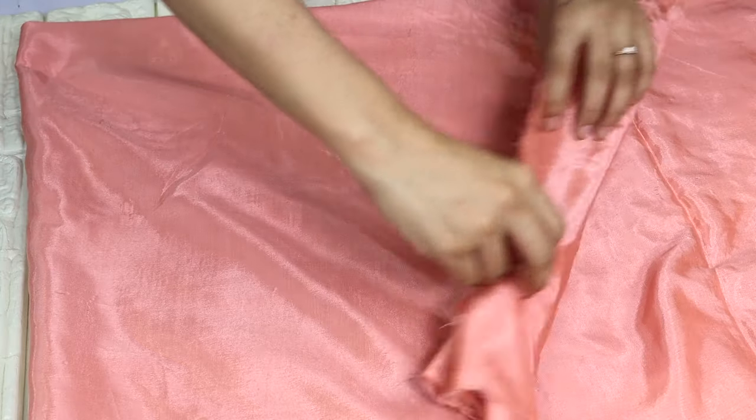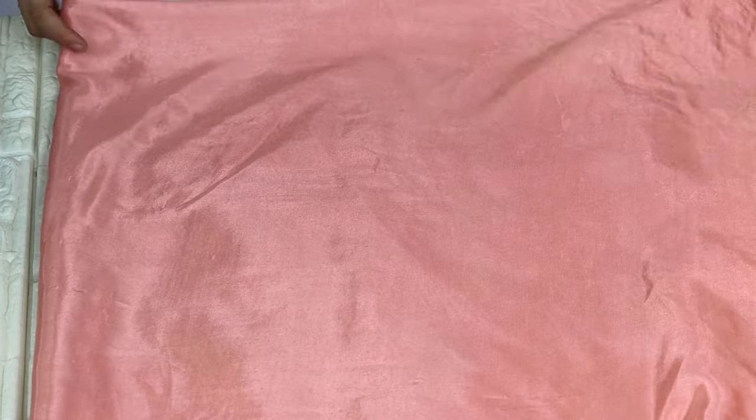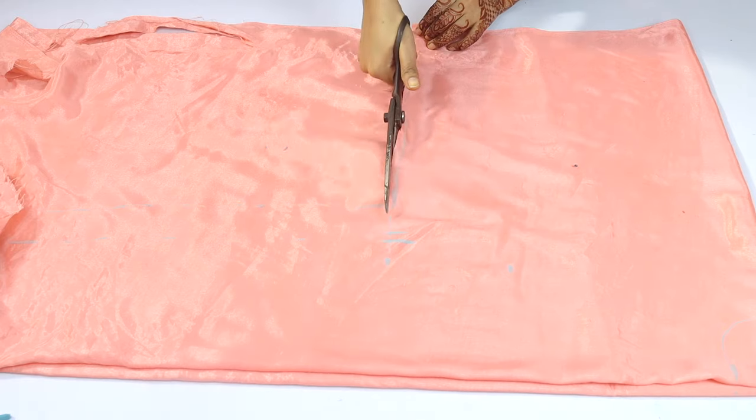We have to make a very beautiful neck pattern for this extended sleeve. We have to fold it, and after folding it, one side will be closed and one side will be closed. You have to keep your shirt and mark it. The clipping is misplaced here.